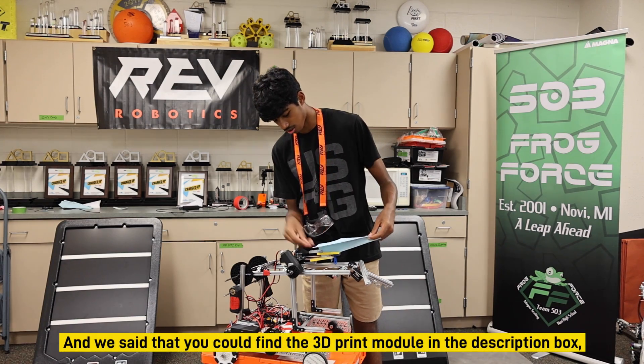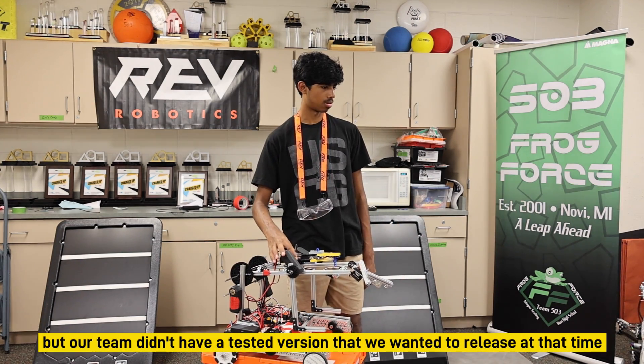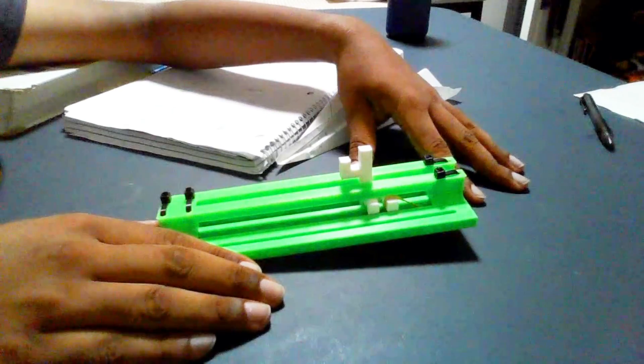Fire, and all it does is just slide right on here, and then you just let it go. This is the 3D printed drone launcher from Frog Force Team 503, for all First Tech Challenge teams.